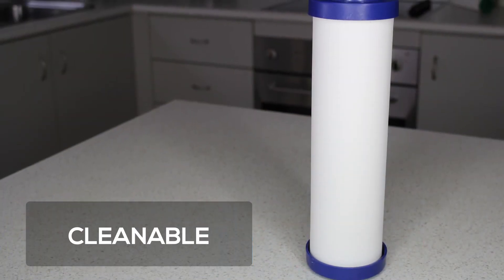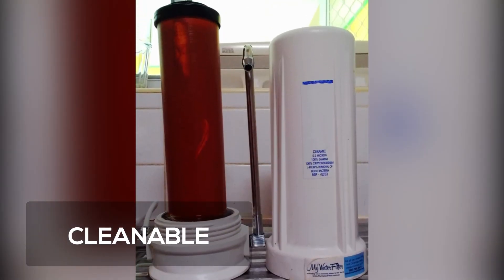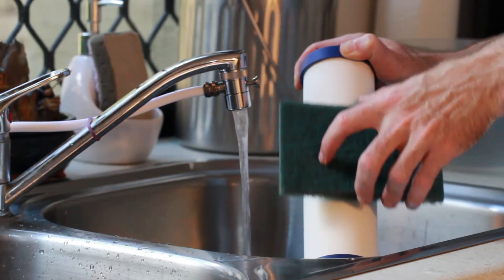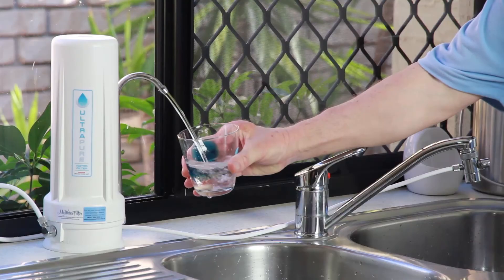It is also cleanable, so if the sediment in your water is blocking the outer ceramic shell, slowing the flow rate, you simply use a new scourer pad to give it a light clean under flowing kitchen tap water, and then your cartridge will perform as good as new.